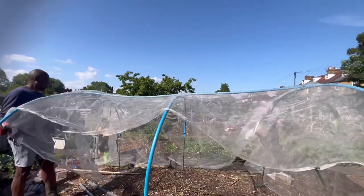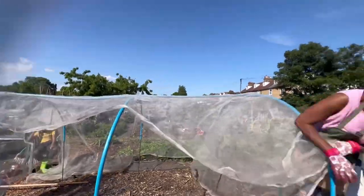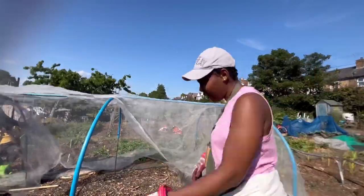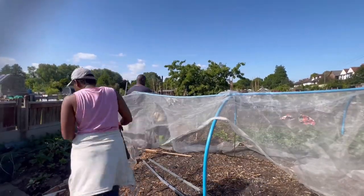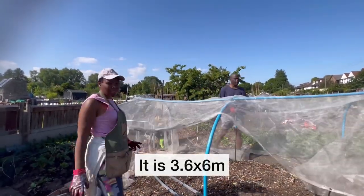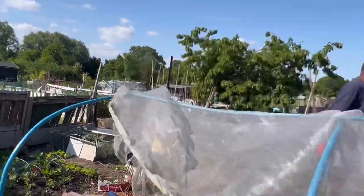That's one of the reasons we build this frame. So we're just measuring it out — when we've put all the pipes in place we measure to ensure the net can cover it. This is the biggest Enviromesh we could buy on the open market — I'll put the dimensions on screen if I remember.